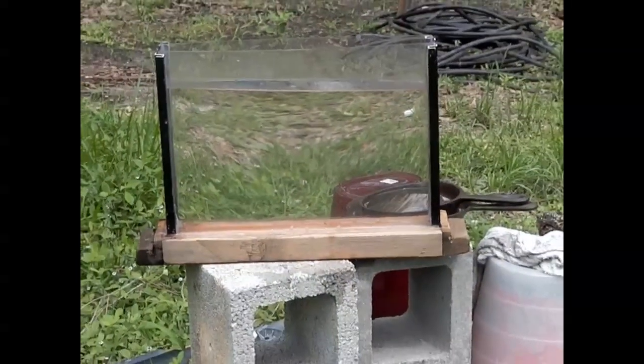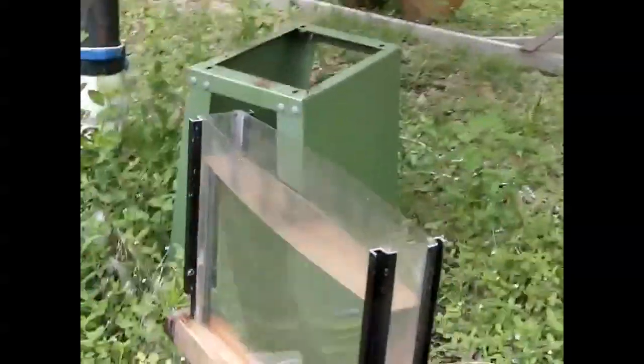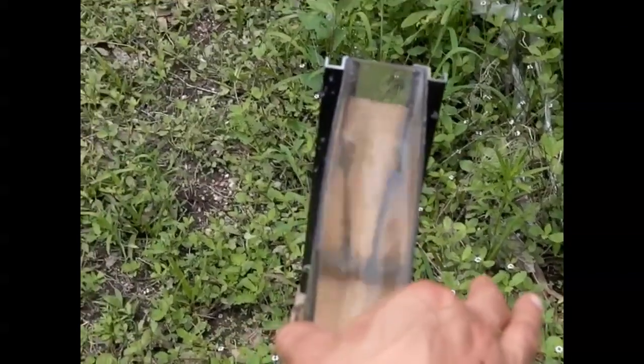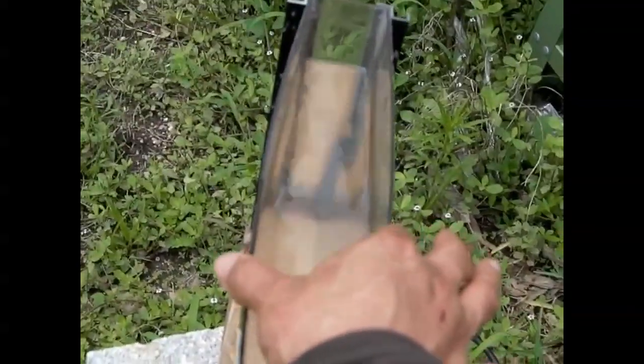Hello there, I'm your host Dan Rojas and this is a form of a water lens. This is a clear acrylic tank that I made. You can see that it gets a little fat right in the middle as the water pushes out. The weight of the water does that.